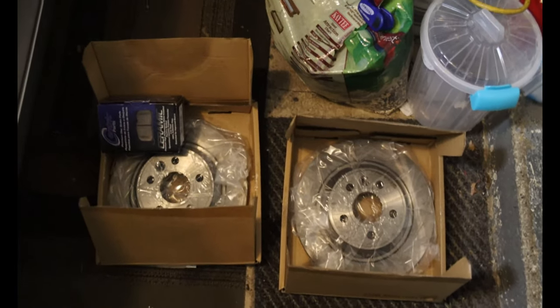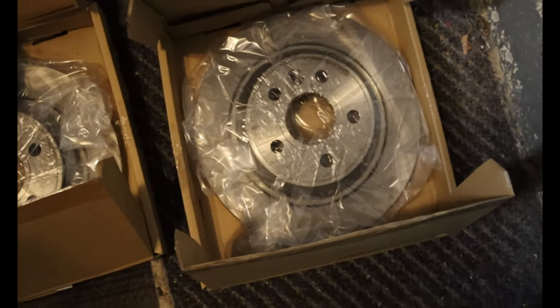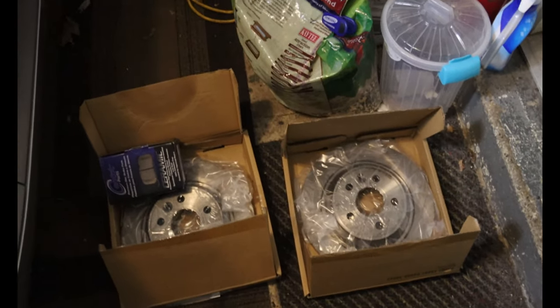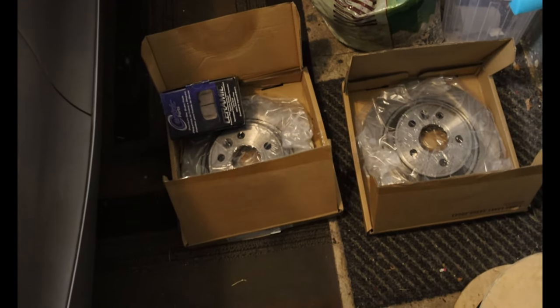The next thing you're going to need, which just showed up, are these rotors. These are from a 2008 to 2010 Volvo V70.